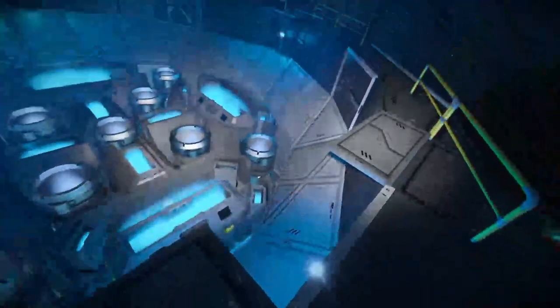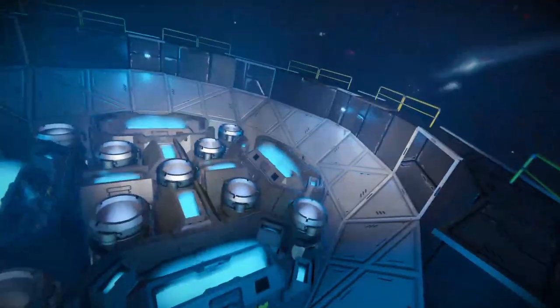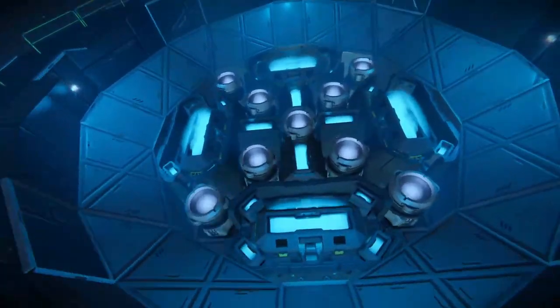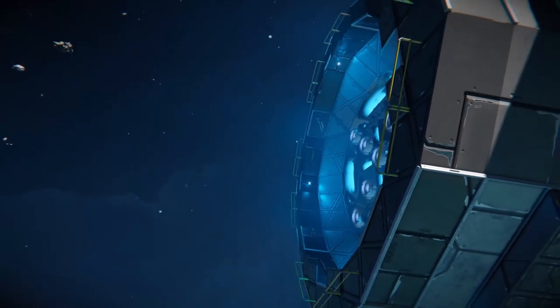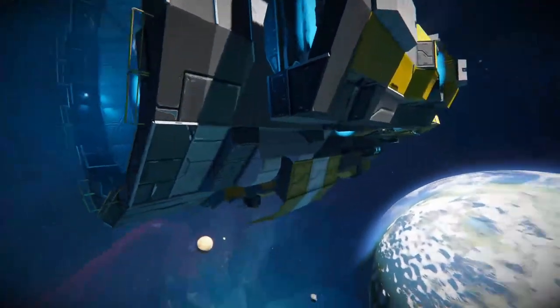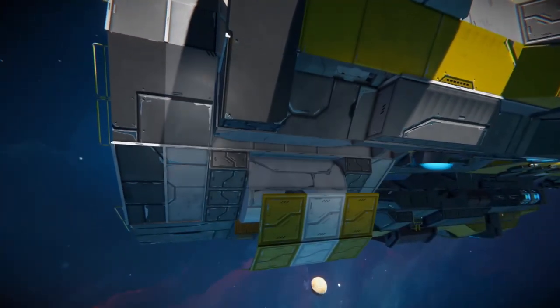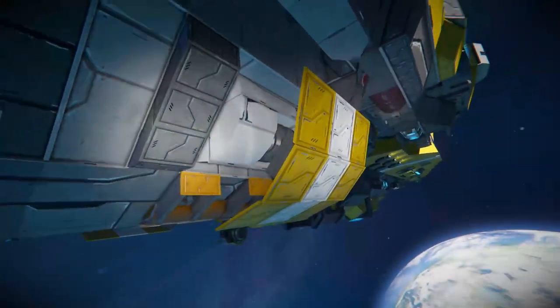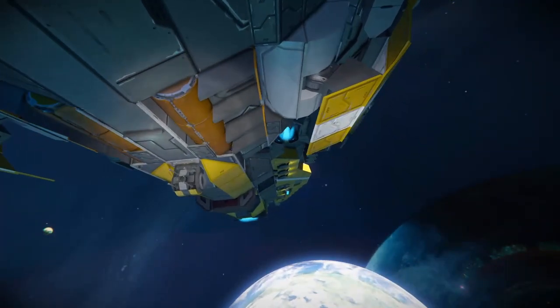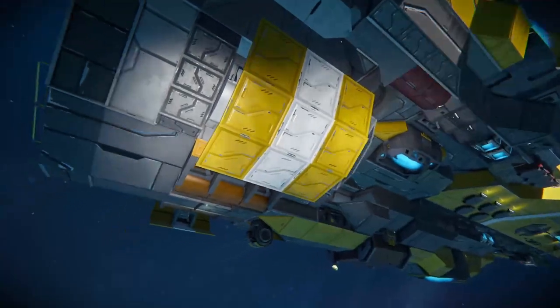They've also got these little blue lights on the side here, which I really like. If I just turn my headlights off, you can see it illuminates the thrusters up, and that makes it look pretty cool. I like that feature a lot. Just at the bottom here, we've got these little armor panels which just sort of add a bit more detail. I do like the yellow and white color scheme.